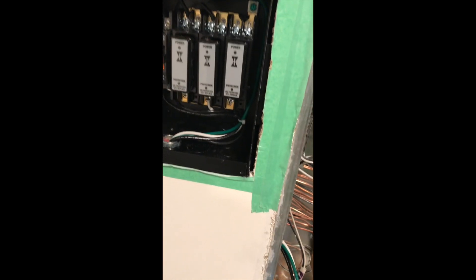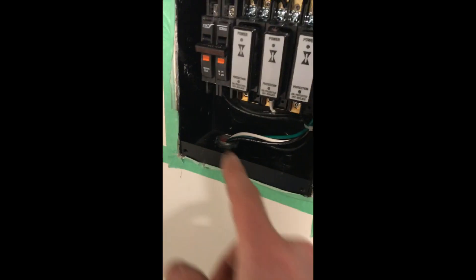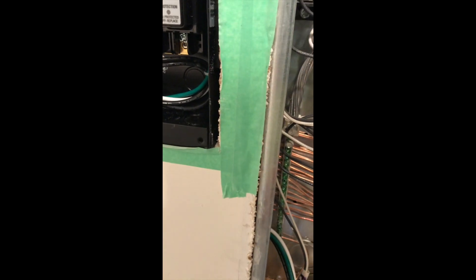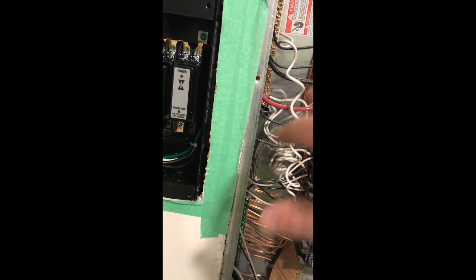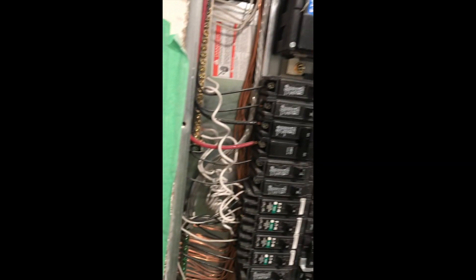I'll use big screws into the stud. I got the wires through there going through the flex metal conduit. I've got the lock nuts on, and then I'm going to run it up. I think I'm going to have to free up the black wires just to get a little more length. The white and the ground will have more than enough, but I'll need just a little more extension to get up to that breaker.